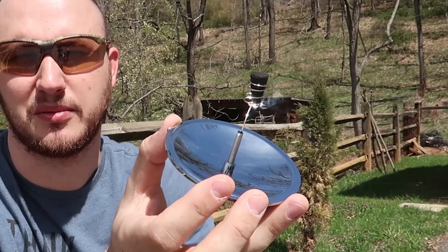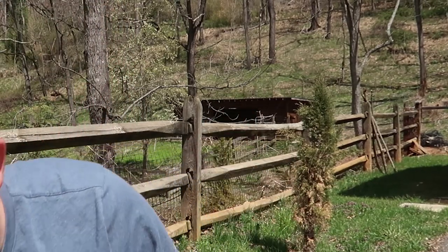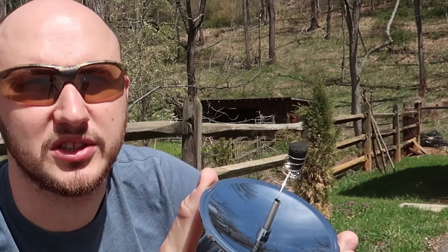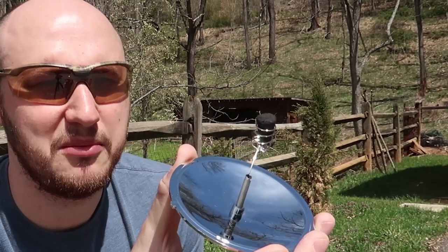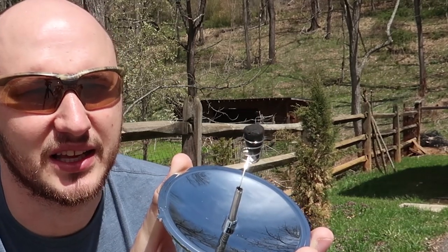You can just kind of look at it from a side view. It's lit up already — maybe a little bit longer. Let's get it going. It actually works. I can't believe how easy and effortless it is to start a fire on a sunny day like that.